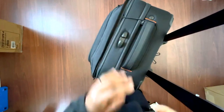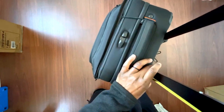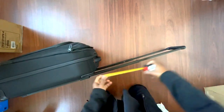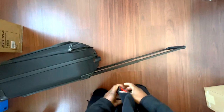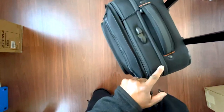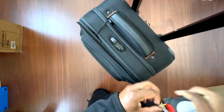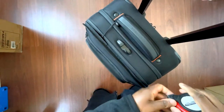The telescoping handle comes up really high. Let's see how high — it comes up about 23 inches, and from here to here it's almost two feet. At the fullest extension it is exactly two feet.